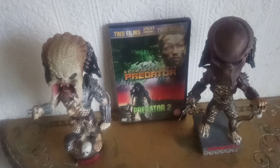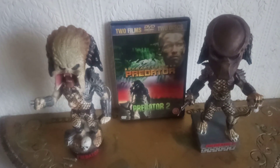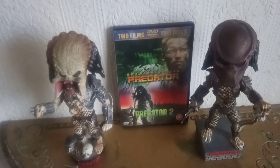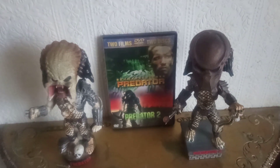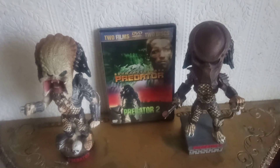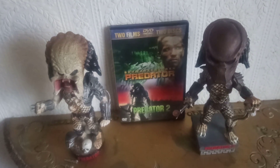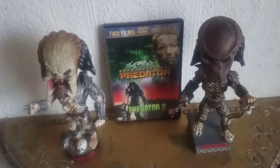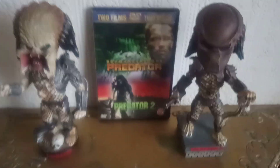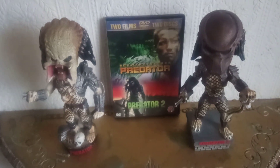They're not new, but I thought I'd do this video with both together just to show you that I managed to get both of them used for quite cheap prices on eBay. I managed to pick up the first one a few months ago, and then I managed to just recently get the one from the second film.